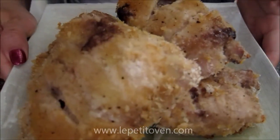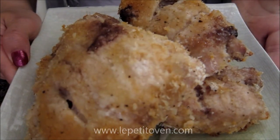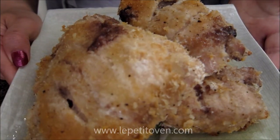Hey everyone, I'm going to show you how to make these panko crusted chicken breasts. If you want to see how this is done, continue watching.